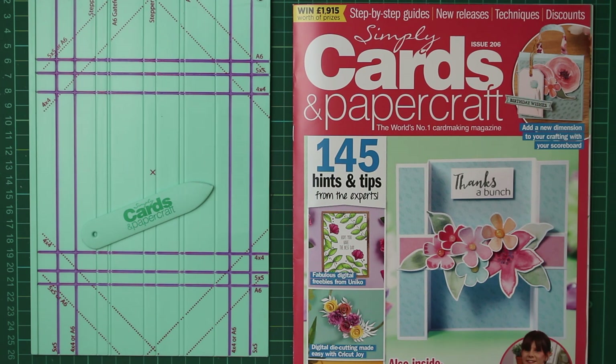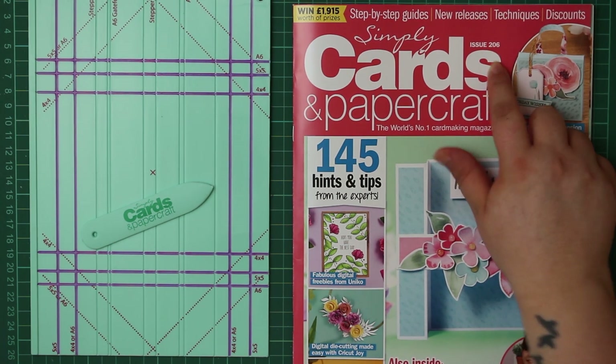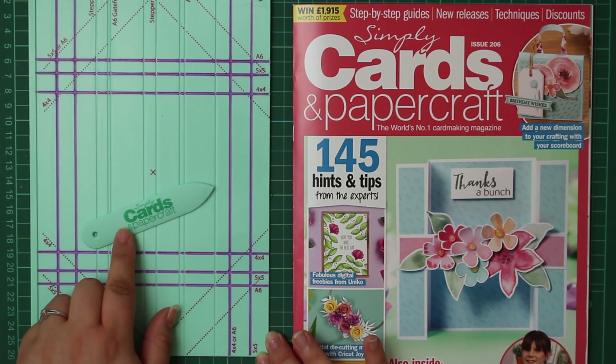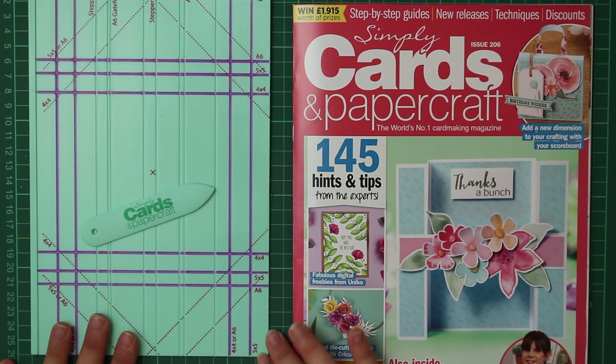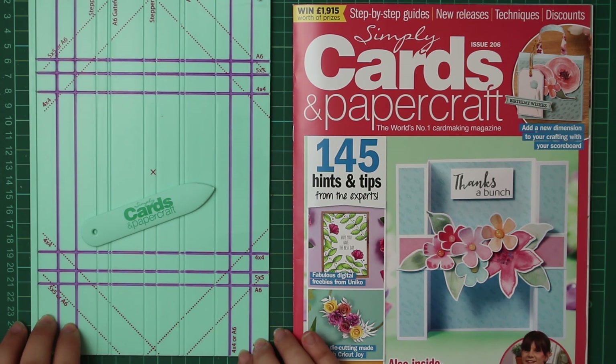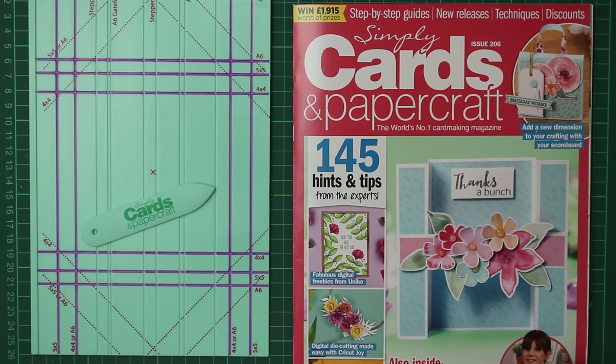For today's video we're going to be looking at Simply Cards and Paper Craft, Issue 206. With this month's free gift we have got a scoreboard and a scorer. In this particular video I'm going to be going through some of the cards and demonstrating how to use a scoreboard to create those card bases, using the examples that are already in the magazine.